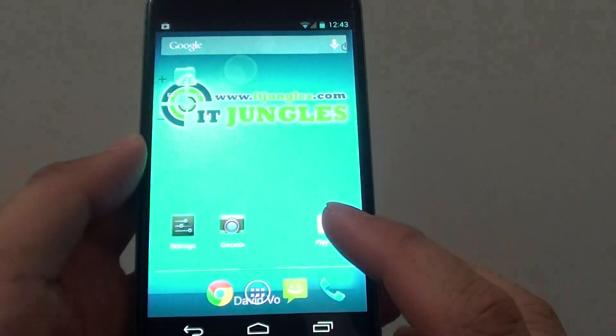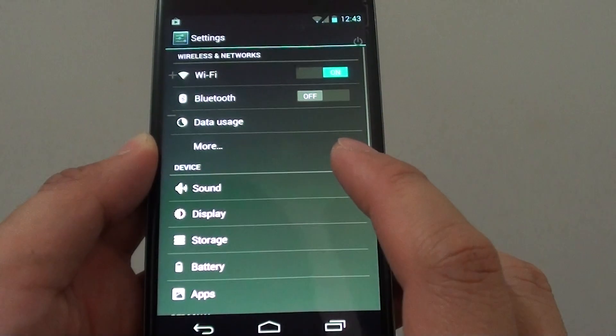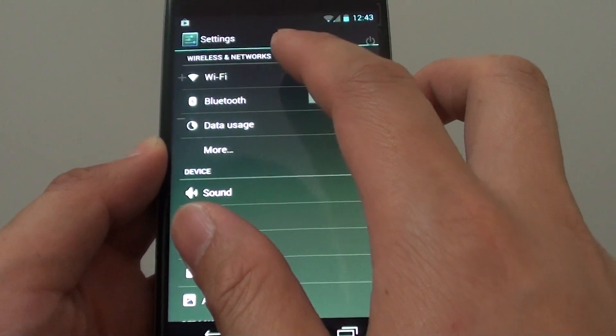First, go back to the home screen. Then go into Settings. In Settings, tap on WiFi.